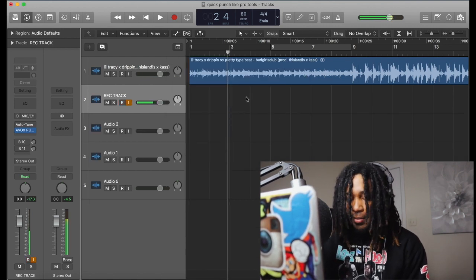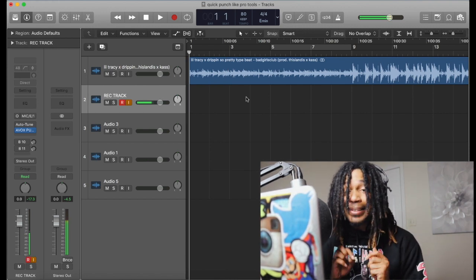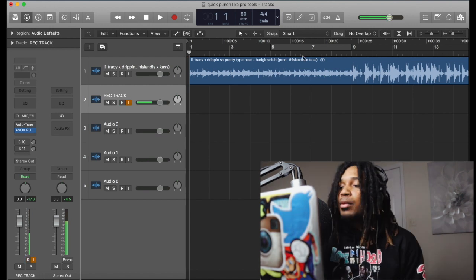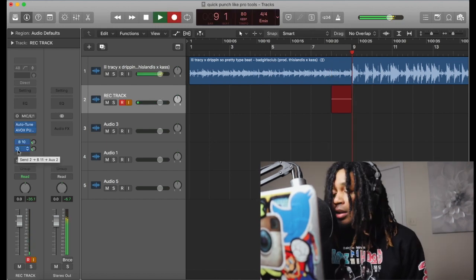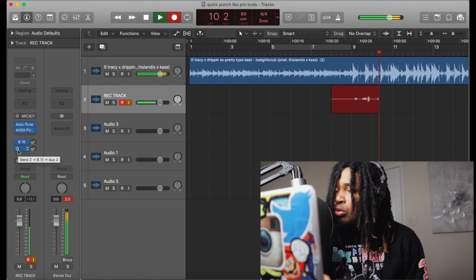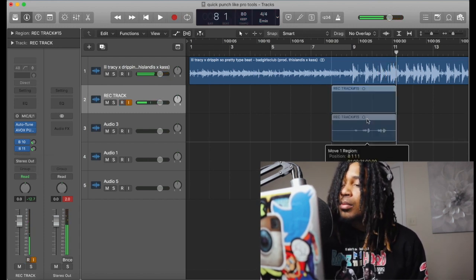Go back to Track Alternative because quick punching is basically meant for you to record quickly. The thing about it is you always want to make sure you hit Space before you do it. I'm gonna quick punch this hook right now and show y'all how to do it.